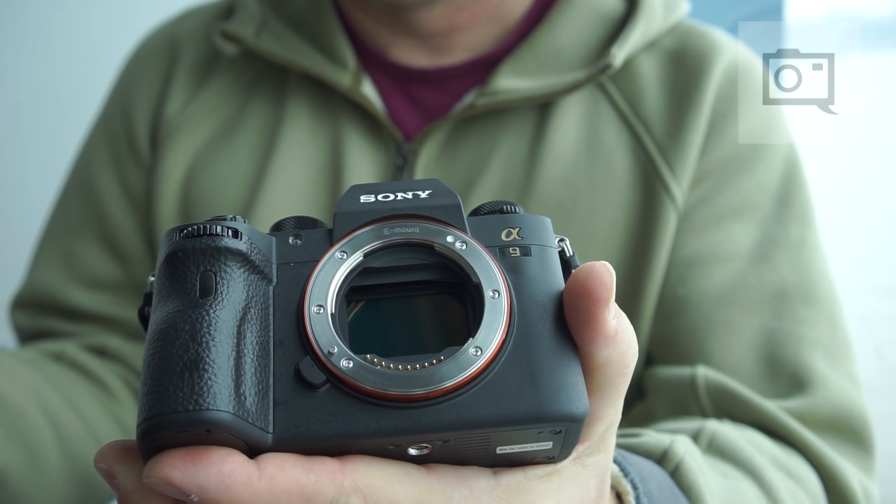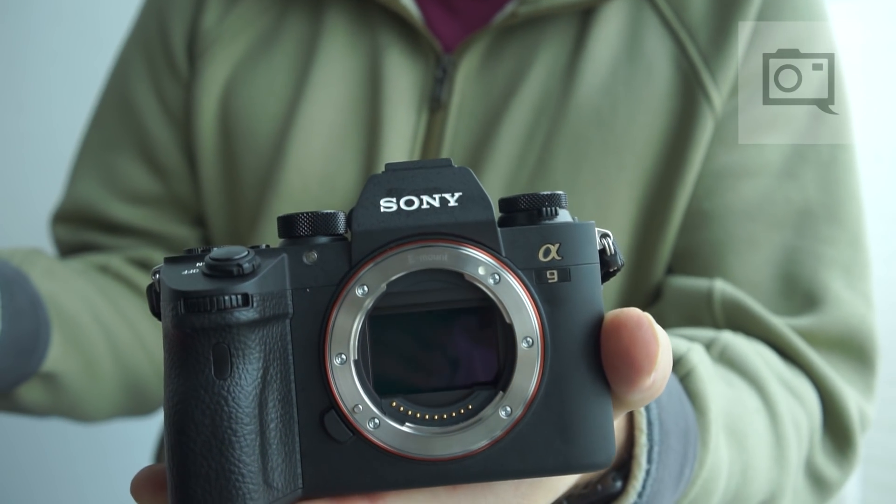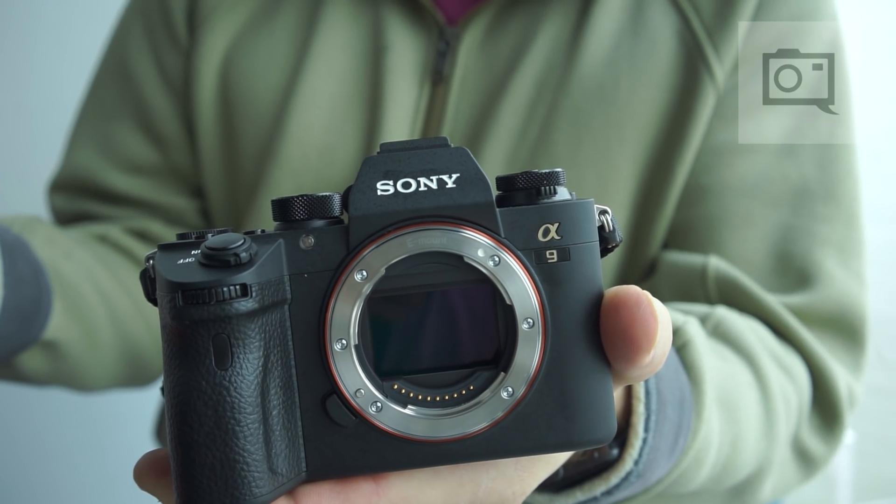Hi Chris, I'm Mark Weir from Sony's Digital Imaging Group. We're here today to talk about the stacked CMOS sensor in the new A9 camera. We're here at Chelsea Piers doing an ice-skating shoot, and this is a great place to tell you about the technology that's in the camera.